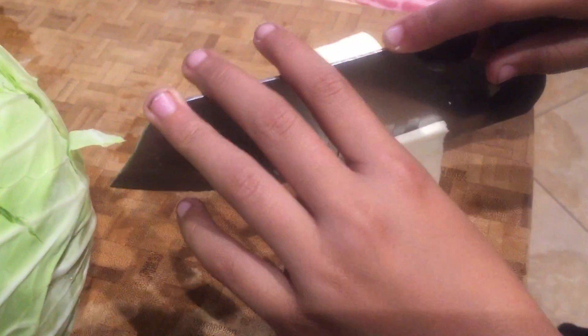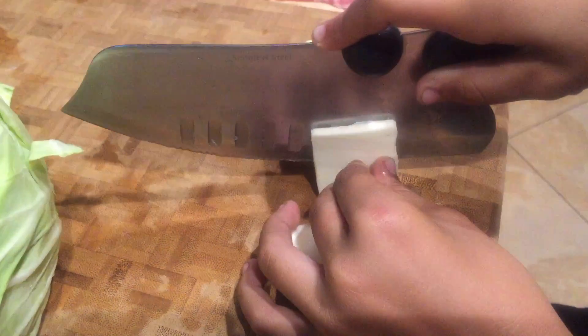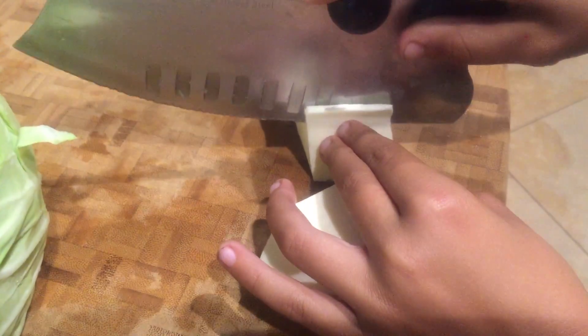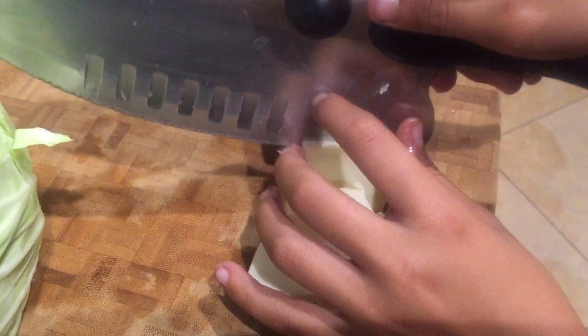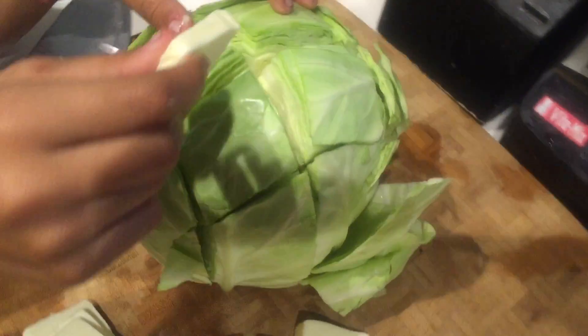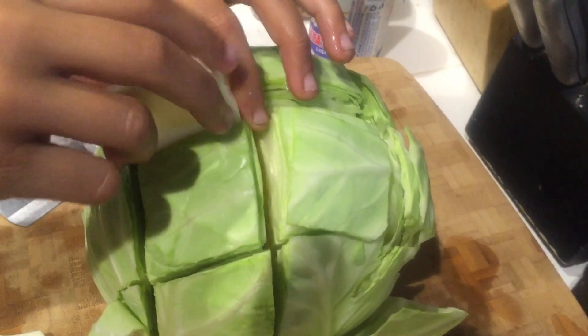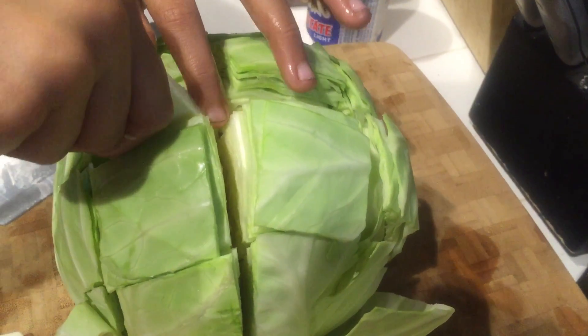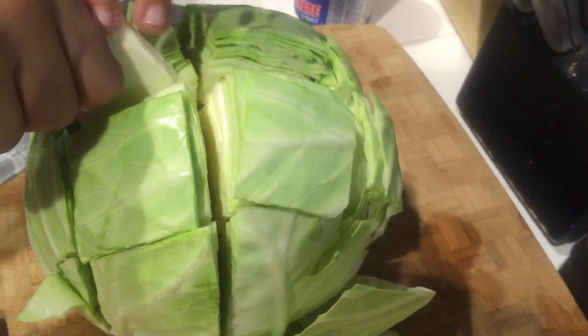One ingredient we forgot to mention is butter. You actually need a stick of butter. So now I've got a stick of butter here, unwrapped it, and now I'm going to cut it to about a quarter inch. Make sure you keep your knife straight. And remember, Little Coffee Bean — watch those fingers. Kids, if you don't feel comfortable using a sharp knife, ask your parents for help. Little Coffee Bean is going to continue slicing this butter up until it's nice and done.